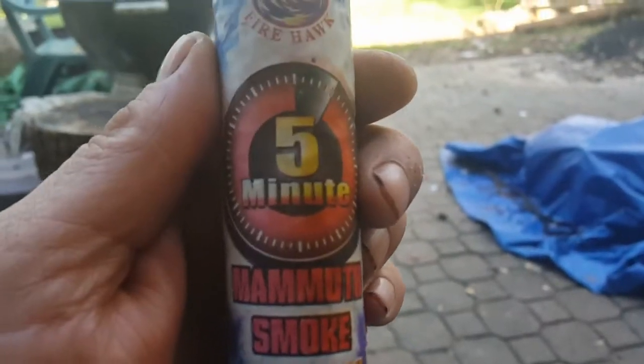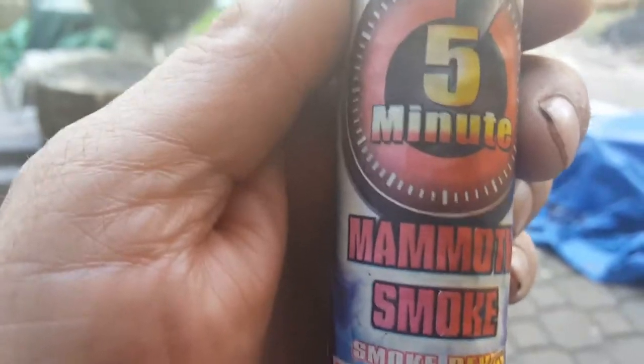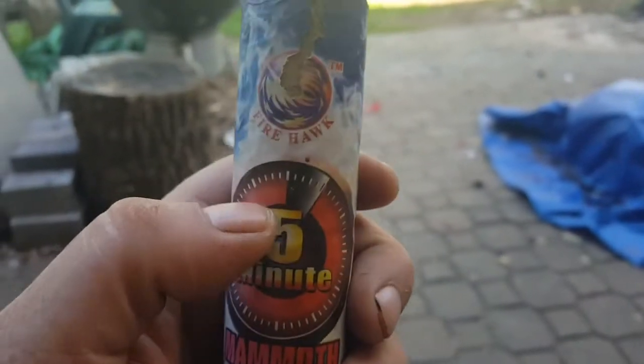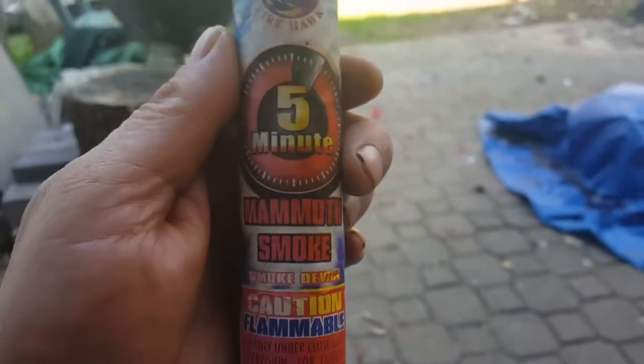If you want a big smoke bomb, go to my channel and type in dyno bomb — D-Y-N-O-B-O-M-B. Dyno bomb was the original five-minute smoke bomb, and then from Shelton Fireworks, Firehawk came out with a five-minute version on their own brand.